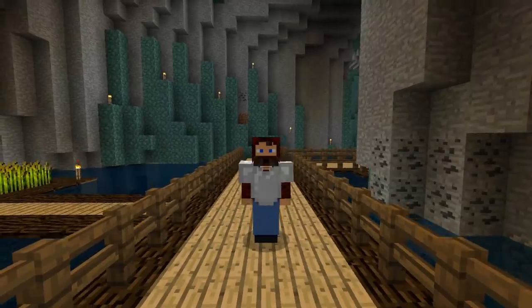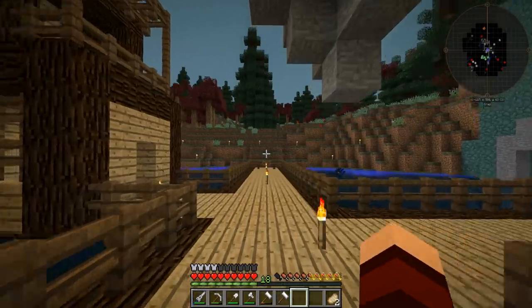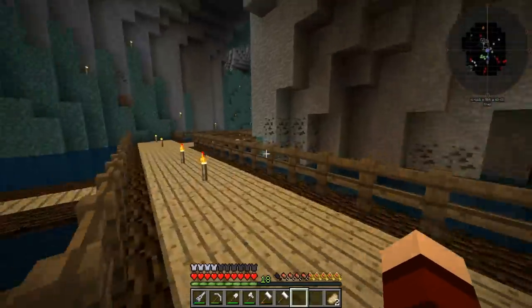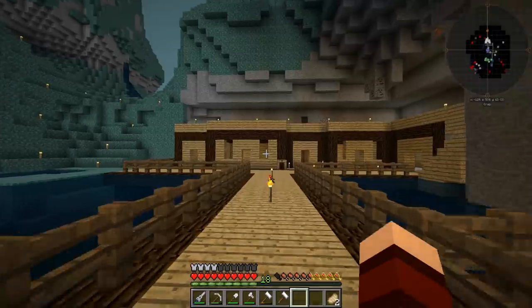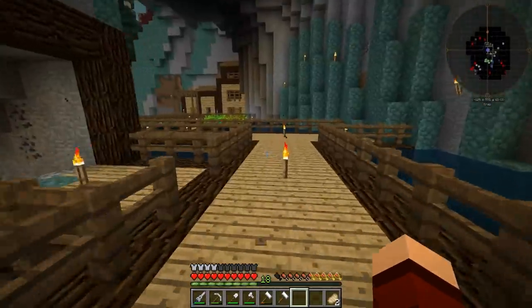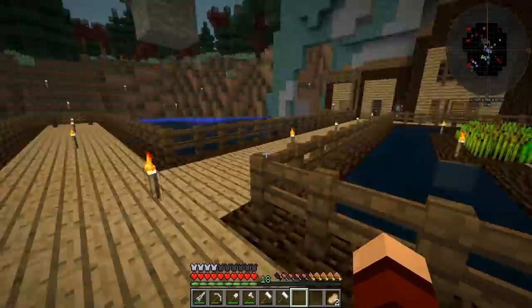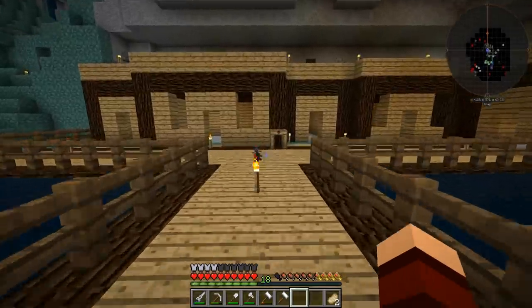Hey guys, welcome back, Moody 101 here and we are back in full craft picking up right where we left off. There is a small chance that I may have forgotten to do off-camera work, but luckily for us it's a build series so that's okay. I remember what I said I would do off-camera but whatever it is, it didn't get done.